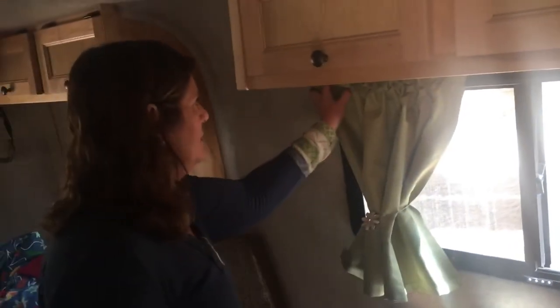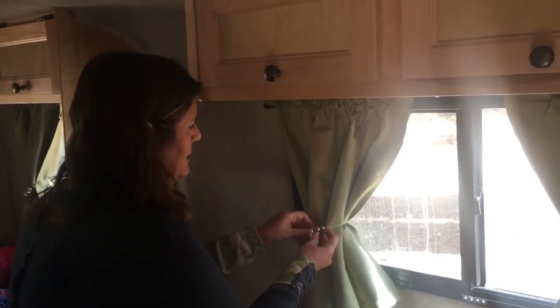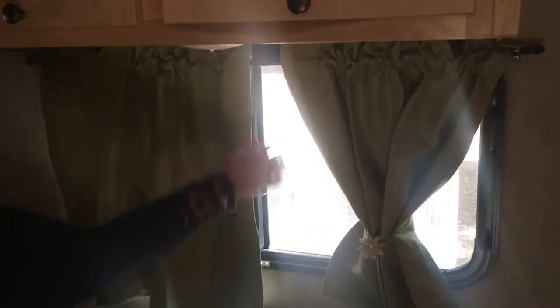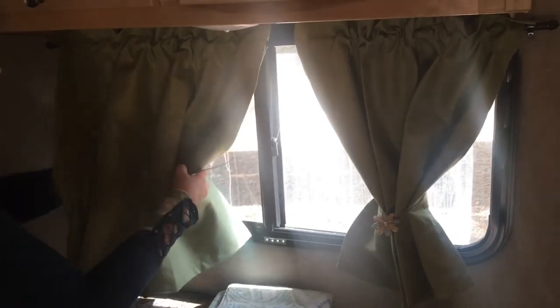She replaced all the original curtains with ones she found online — little blackout curtains that weren't expensive but come in lots of colors. I got these magnetic tie-backs — really strong magnets — so at night you just close the curtain and the tie sticks right on. If you're worried about light getting through you can use the magnets to cinch it down. Really easy to close at night and open in the day.